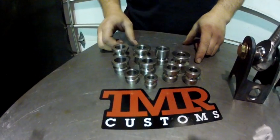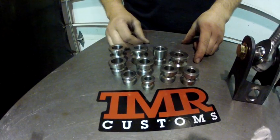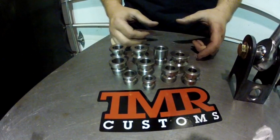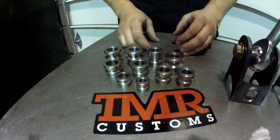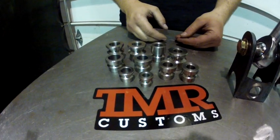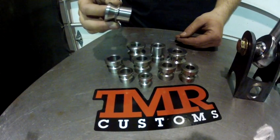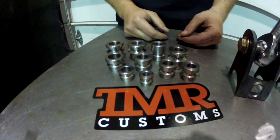Our high misalignment spacers are CNC machined in-house from high-grade 303 stainless steel. Many of our competitors are using mild steel zinc-coated spacers. That spacer will freeze and rust inside the heim joint, meaning when you replace the joint you'll also be replacing the spacers. Our spacers will outlast the joint itself, so when you replace your heim arm you simply keep the spacers and reuse them.